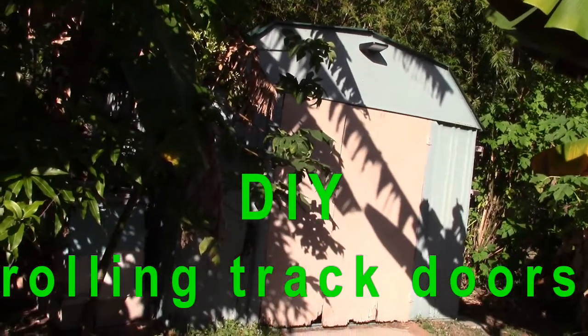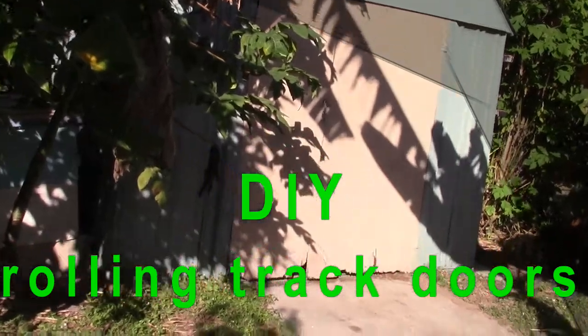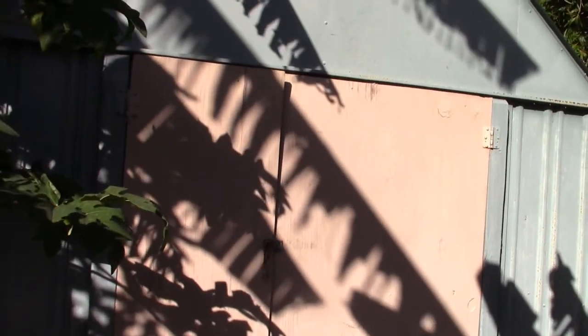This is my garden shed and I'm going to replace these doors, which are pieces of plywood. You can see at the bottom here where they're rotting, and I'm going to do sliding barn doors.